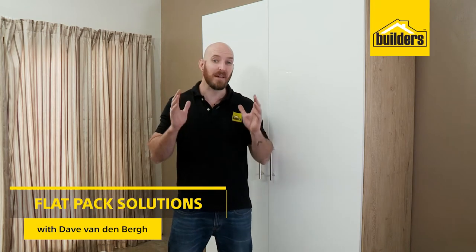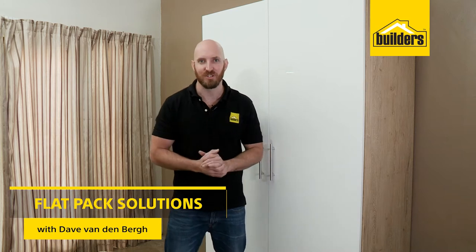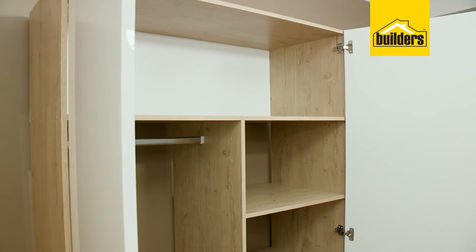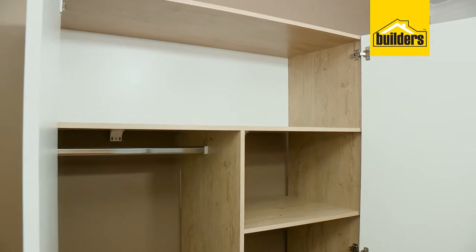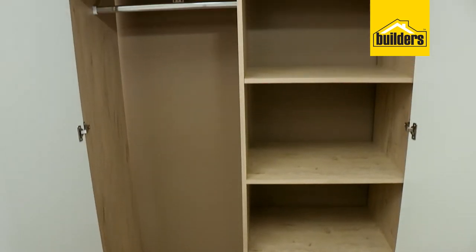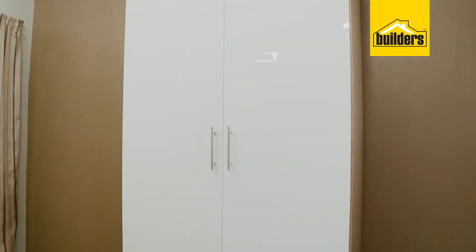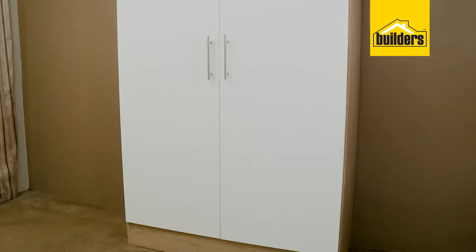If you're looking for a built-in cupboard, Builders have a wide range of flat packs to choose from. The quality is affordable and, best of all, being flat pack they are easy to get home and they'll save you in installation costs. They've been designed to be strong, functional, and easy to assemble.